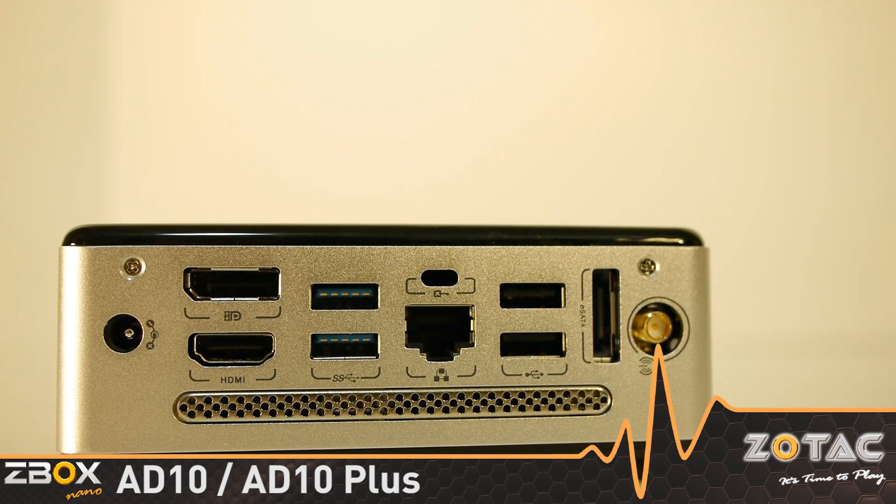Other ports around the back of the mini PC include USB 3.0, Gigabit Ethernet, USB 2.0, eSATA, and a Wi-Fi antenna connector for plenty of external expansion capabilities.